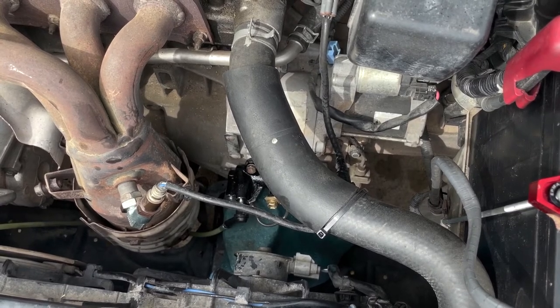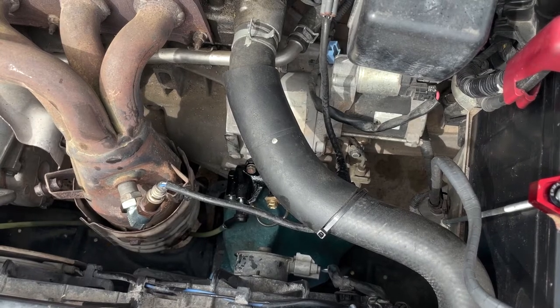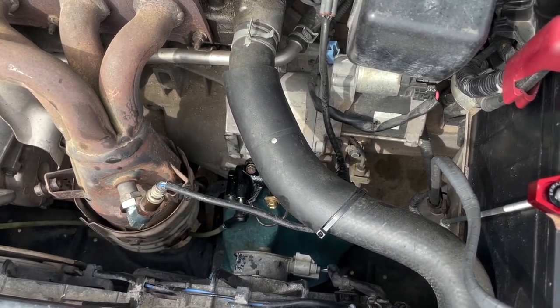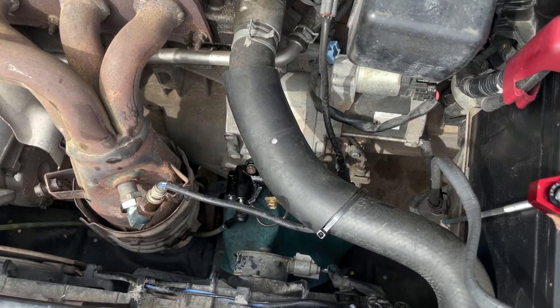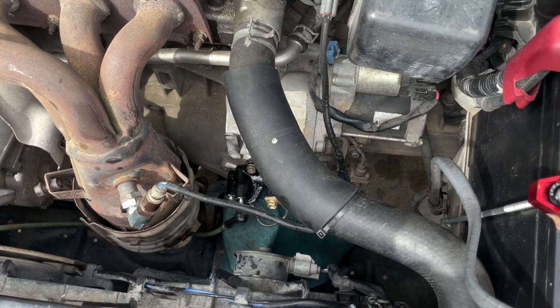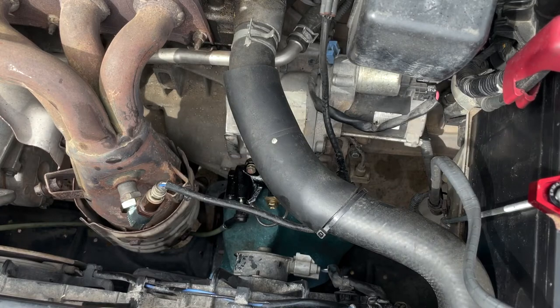Unfortunately, this method didn't work. We still have to replace the master clutch cylinder because bleeding alone didn't fix it. I wanted to try replacing just the slave cylinder first to see if that would solve the problem, but it didn't do anything. At least now we have a clean reservoir and a new slave cylinder. You can see the fluid going through the hose, but it still didn't fix the issue.